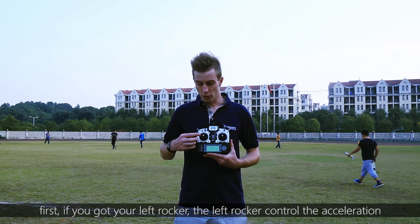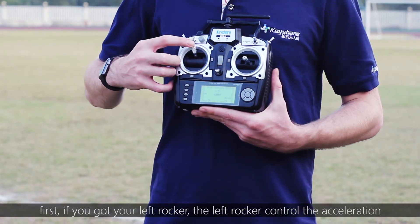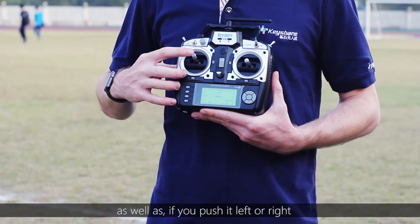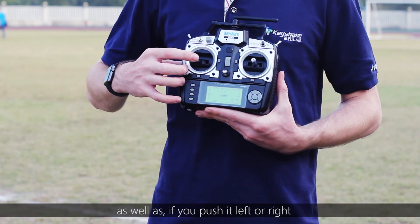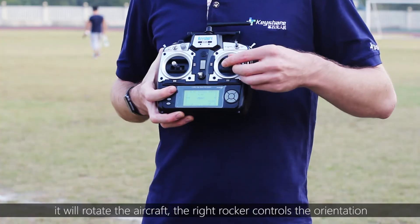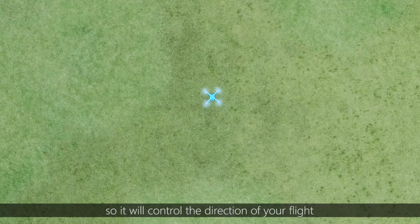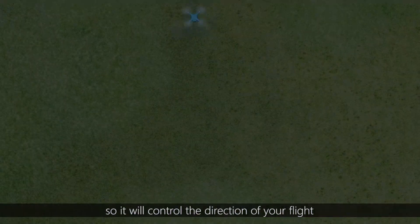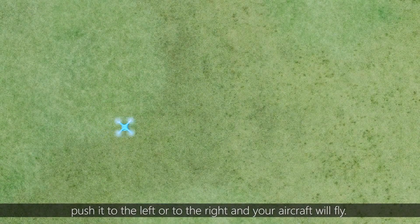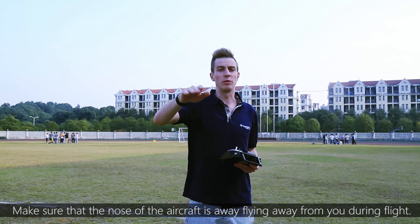Let me explain what each rocker does. The left rocker controls the acceleration — the rise and fall of your aircraft — and if you push it left or right, it will rotate the aircraft. The right rocker controls the orientation and direction of your flight; push it either to the left or to the right and your aircraft will fly. Make sure that the nose of the aircraft is always flying away from you during flight.